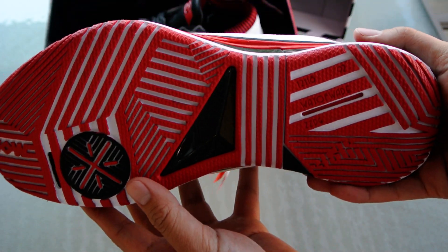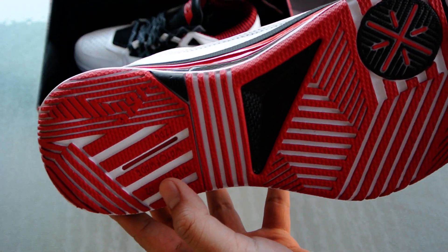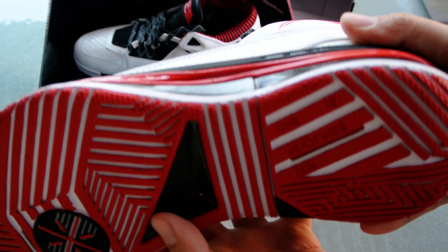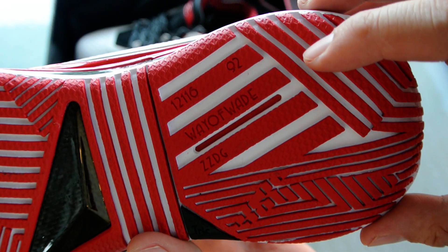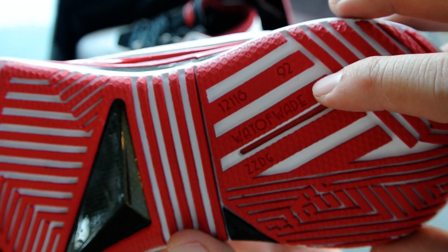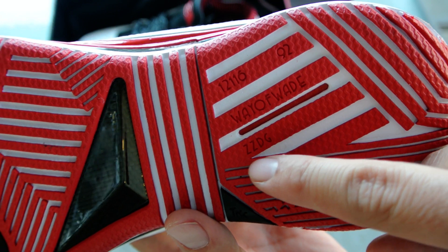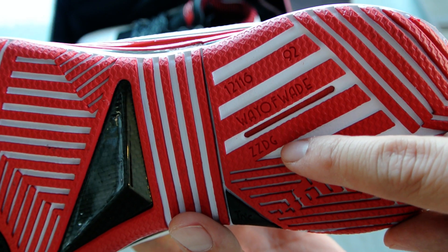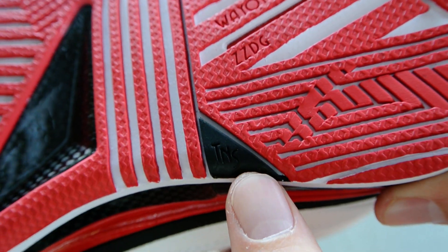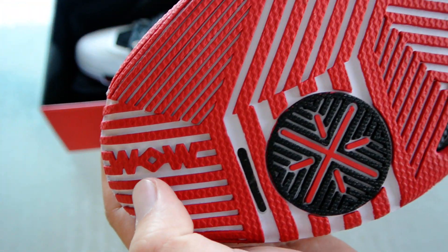Looking at the sole, you've got your dazzle camel pattern, which was something that Wade really pushed for. And then you've got a couple callbacks to D. Wade's personal life. There's 12, 11, and 6 — the ages of Dwayne Wade's sons. 92 is the age of his grandmother. 'Way of Wade' of course. ZZDNG, which are the names of D. Wade's sons, and also G for Gabrielle Union. And then TNS, which stands for Team No Sleep — D. Wade's crew. And then WoW over here as well.